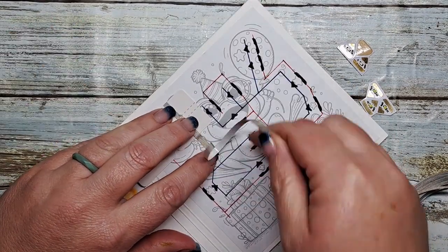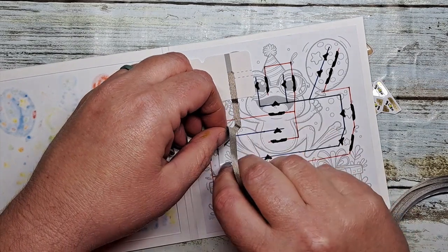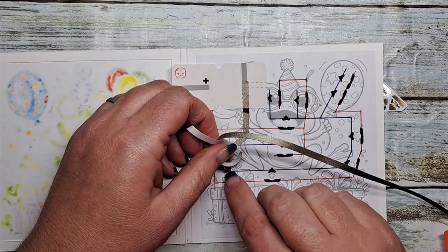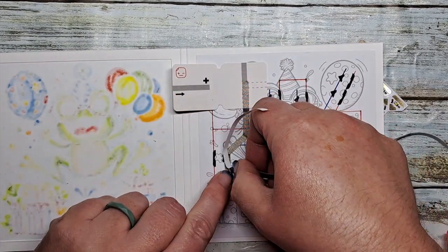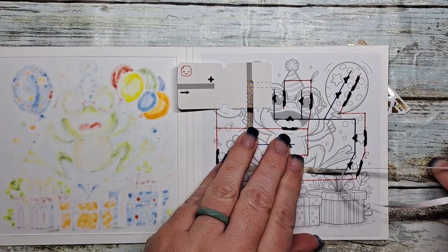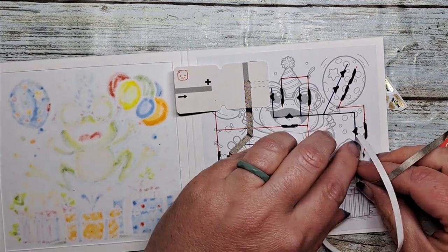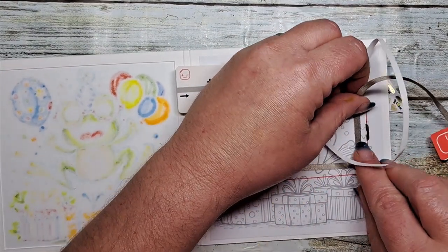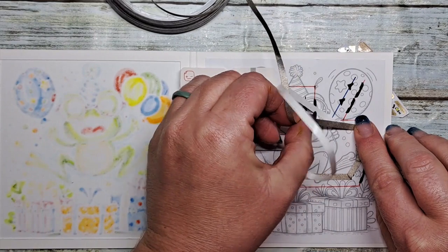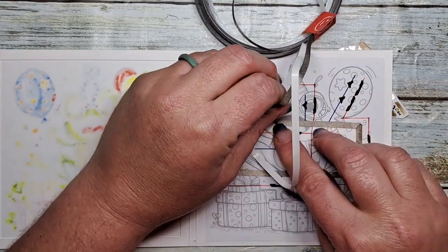We're going to lay down the tape on the negative side of our circuit first, using this conductive fabric tape. It is wonderfully bendable, so you can do all of those joints. You do not have to actually cut it apart into strips — I recommend leaving it as one continuous line of tape if you can. I end up pulling back on it a little bit, sticking it to itself, and therefore being able to go around 90-degree corners or less.